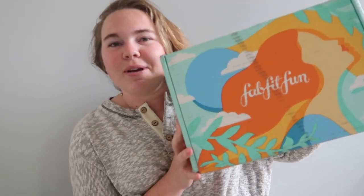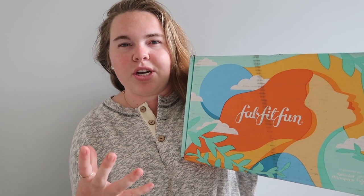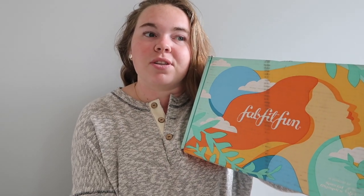First things first — look at the design of this box! This makes me feel so summery. Every season they have a different designer come up with the box design, so the creativity and energy always changes, which is fantastic. The charity this season is the Special Olympics, which is super important to my heart. I've always been involved with special needs programs, whether at my job at the YMCA or just reaching out any way I can. So my add-on this season was a five-dollar donation to support a Special Olympics athlete.